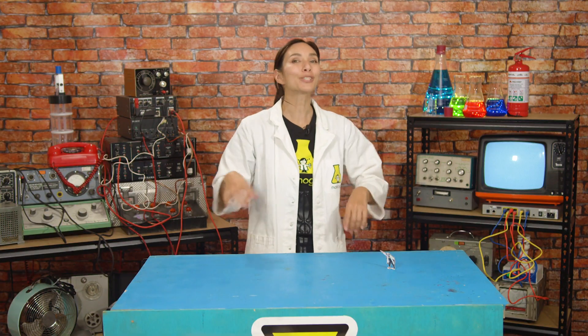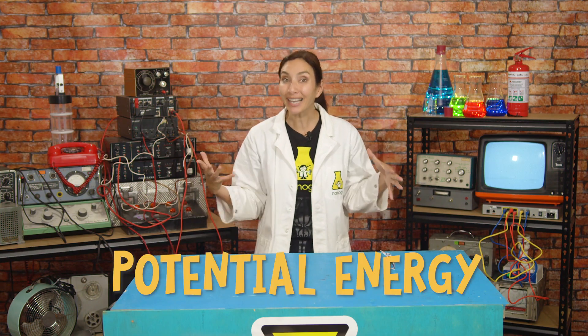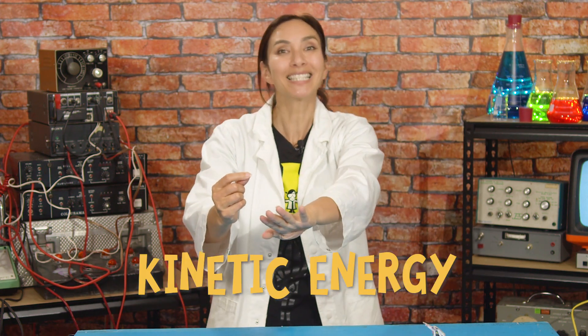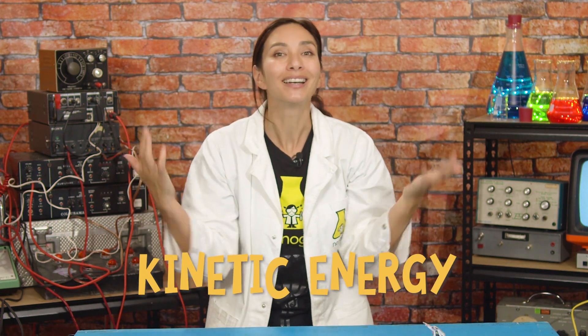We're going to make an even bigger catapult and add more energy to it so that it can throw even further! When we stretch out an elastic band, we build up a supply of elastic potential energy. Now when we release that elastic band, this potential energy is converted into kinetic energy, which is movement! I think that adding the kinetic energy of an elastic band to what we know about levers might actually increase the power of our throw.